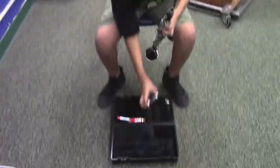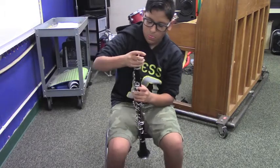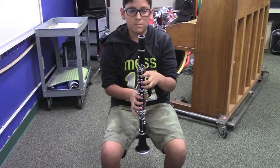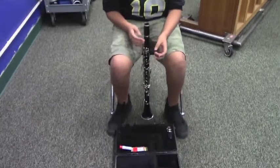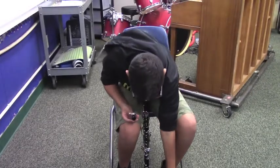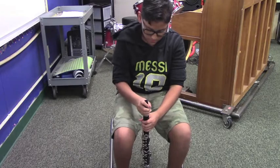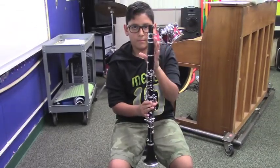Now attach the barrel, making sure that the wider portion is on the bottom. You are almost done assembling your clarinet. Next take the mouthpiece and work it onto the top. Make sure that the opening faces the back of the clarinet. If any of the pieces are hard to put together, then you will have to put cork grease on them, and we'll show you that later.